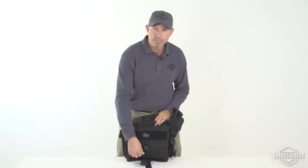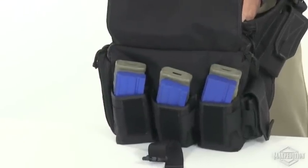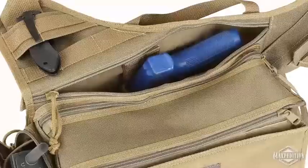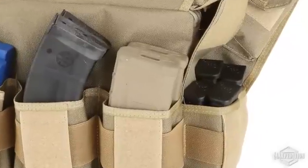To ensure sufficient firepower when engaging threats, frontal mag pouches hold up to six M4/M16 30-round magazines. A rear concealed carry pocket fits a full-size backup pistol, with double pistol mag pockets on the side.